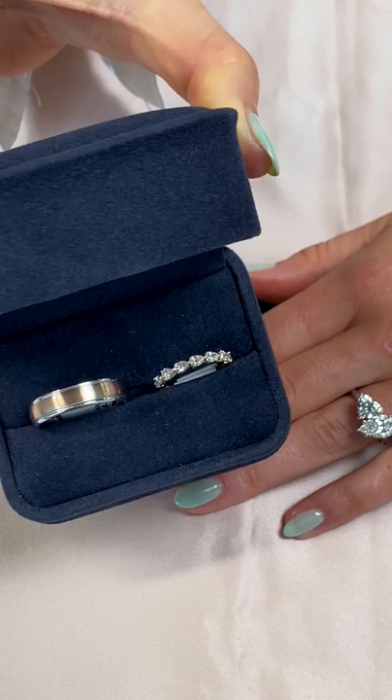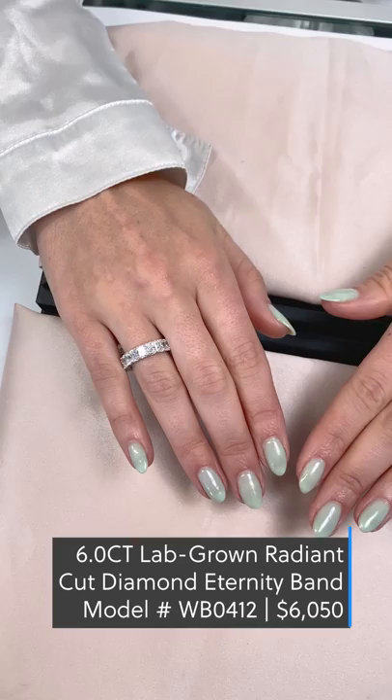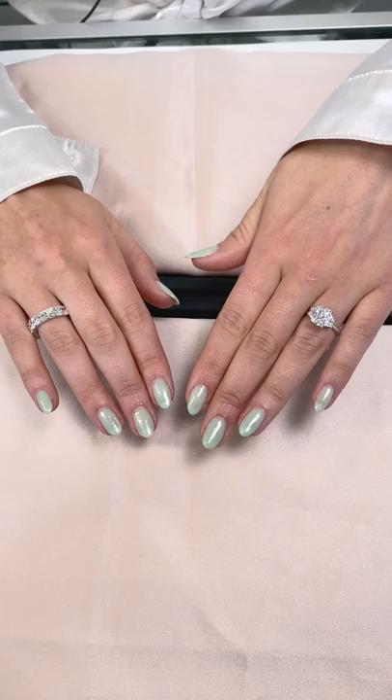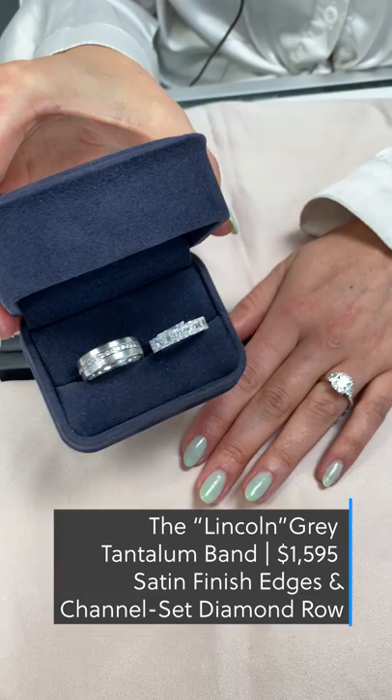Pairing a wedding band with a three-stone ring can be tricky. Some clients feel like a stack is a little too much, therefore many opt for a right-hand wedding band. This three-stone radiant lab-grown ring looks absolutely stunning on its own. Though a more delicate band would sit flush, wearing a lab-grown radiant wedding band on the right hand really ties together the look and balances it out. Tying in this unique men's band featuring a row of diamonds really complements the glitz and glam of the three-stone and eternity band pairing.